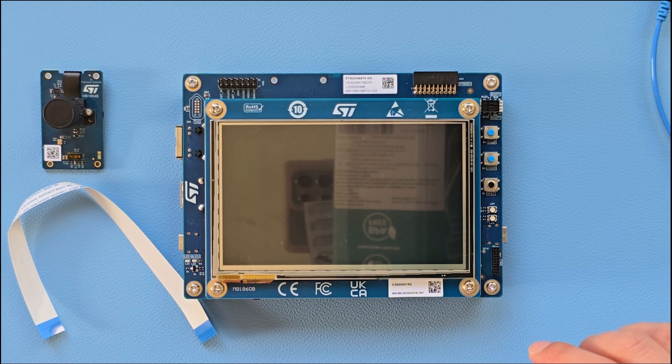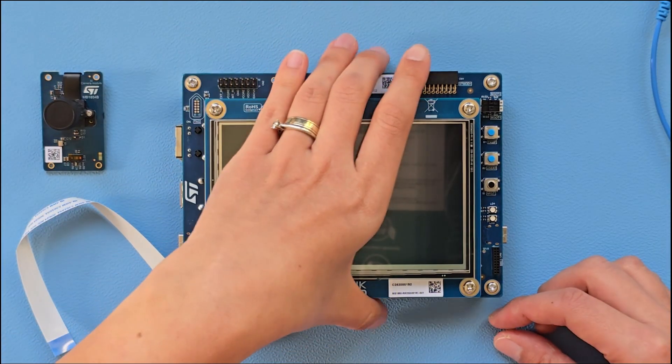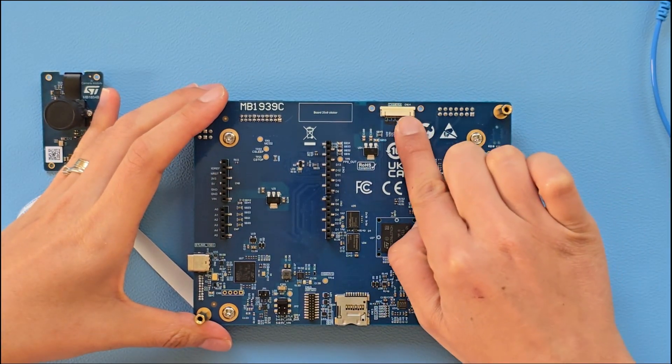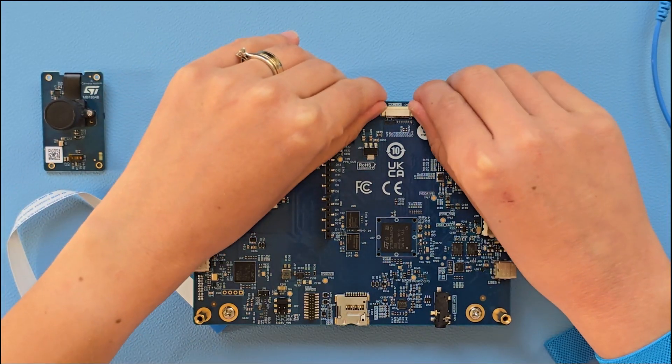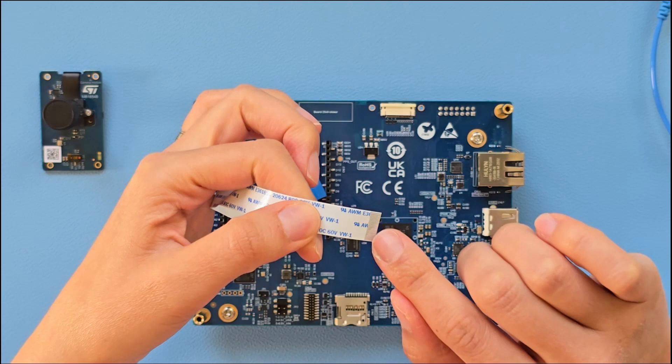One of the demos requires the camera, so we need to connect it. Look for the camera port on the back side of the PCB of the Discovery Kit on the top. Open up the port and connect the FPC cable with the contacts facing the PCB.